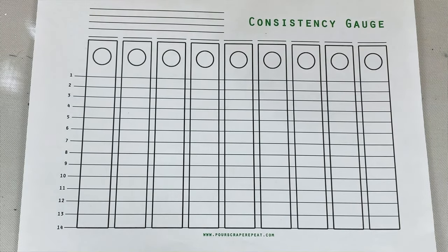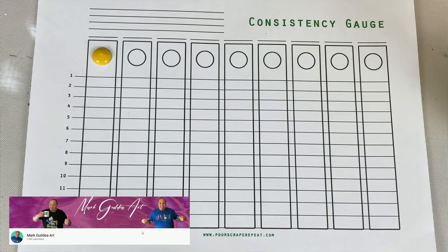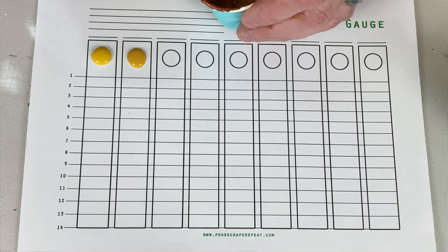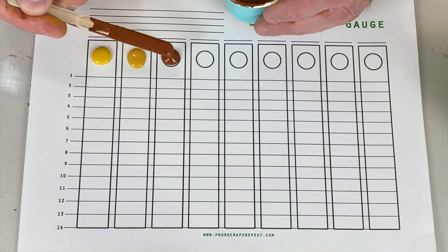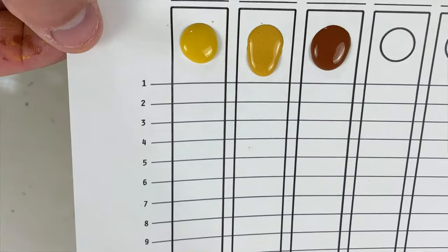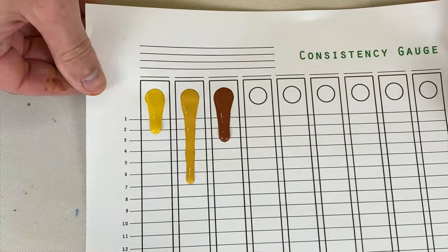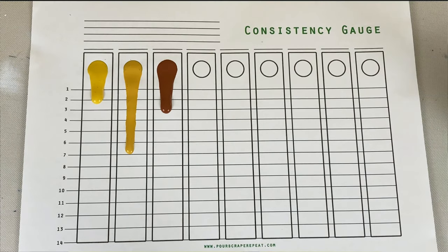If you want to go one step above that, you can use the amazing consistency gauge chart from Mark Gilday Art — I'll link it in the description below. With this chart you do the same thing, but Mark has made sure that when you put paint on it you only fill a specific circle, so it's the same amount of paint every time. You lift it up for five seconds, put it down, and based on where the paint goes you can see what the consistency is using numbers from 1 to 14. I recommend all new acrylic pour artists use this. If you want more information on how to use this consistency gauge, check out the video from Mark on his channel.